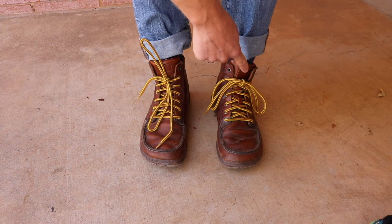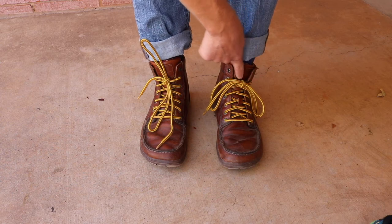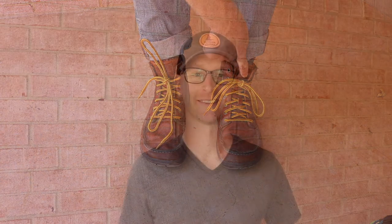Let me show you a really cool trick to make it so that your shoelaces never come untied, but will always come untied when you want them to. Hey there, welcome to GanderFlight. I'm Joshua and today we're going to be talking about shoes and why you're probably tying your shoes incorrectly.